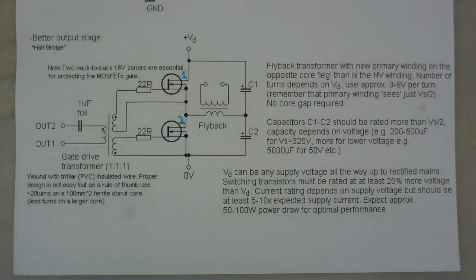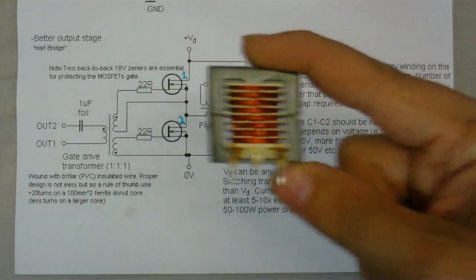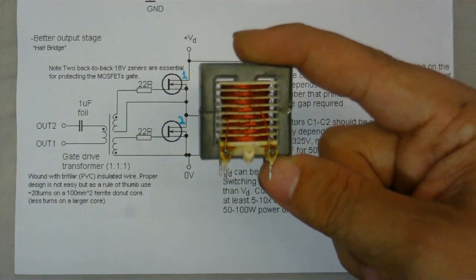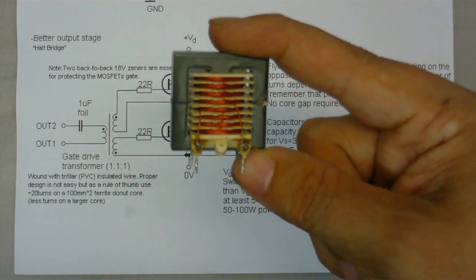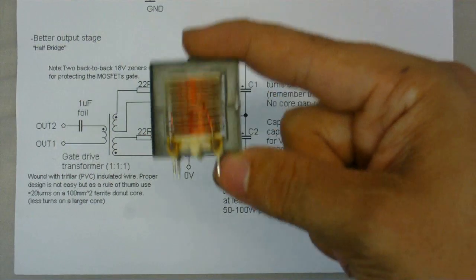There's a major bottleneck: I do not have a gate drive transformer, and I'm not going to be able to make the one mentioned here because I don't have a 4-inch ferrite diner core. However, I'm going to take a small transformer like this — I've got quite a few ripped out of old circuit boards — and rewind it to make a gate drive transformer.